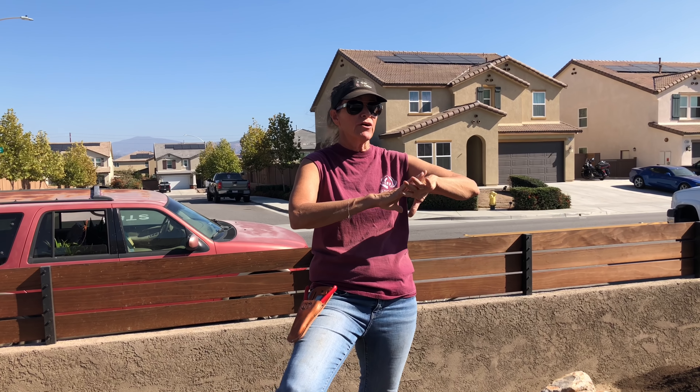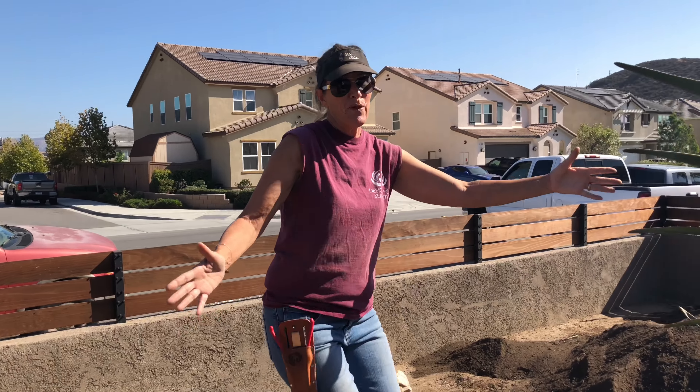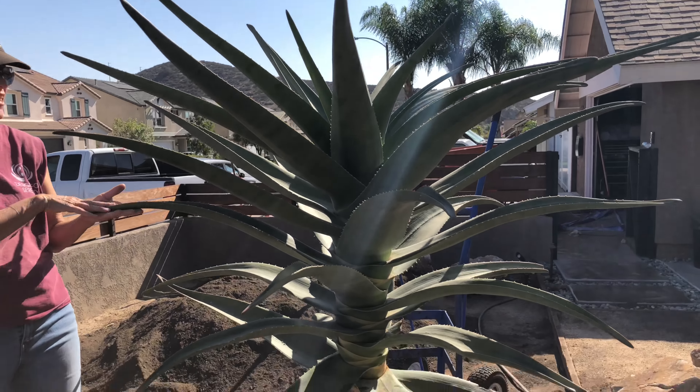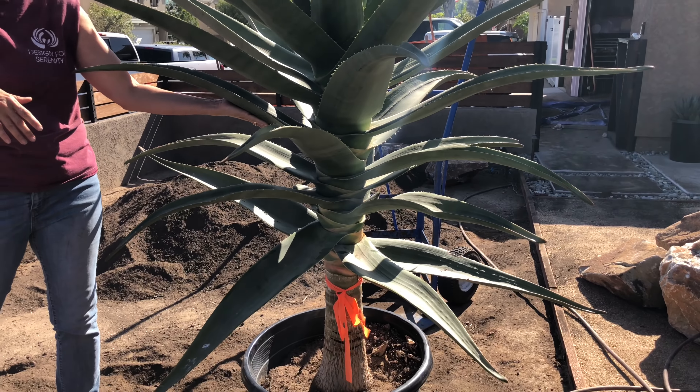I chose plants for this installation that are fairly tough. Some of them are hardy, a lot of them aren't, but it's not going to be extended periods of freeze. We may get frost one night, in which case the client can cover some of their precious babies, like this Aloe Hercules, with a sheet or frost cloth.